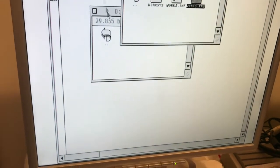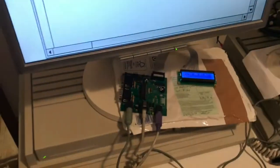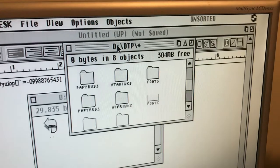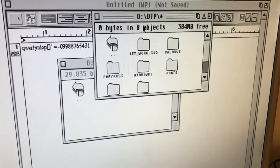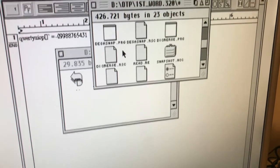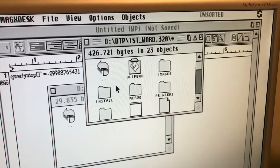You'll probably note that there's a scrolling wheel here. I believe this should work as well, so let's give that a try in the window. Not a bad way for going through lengthy contents.